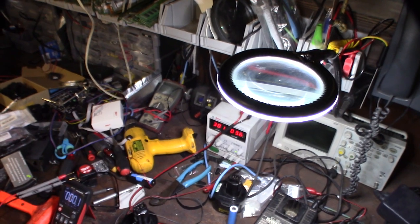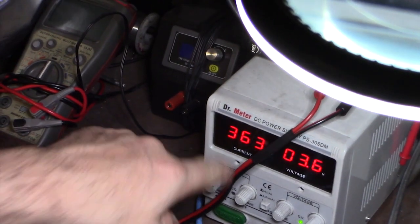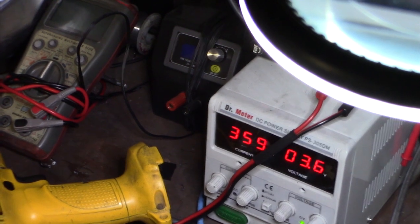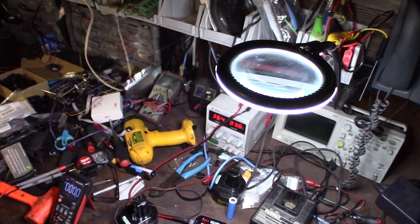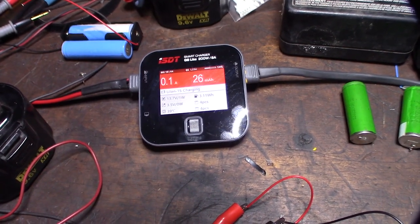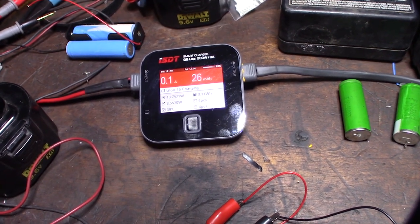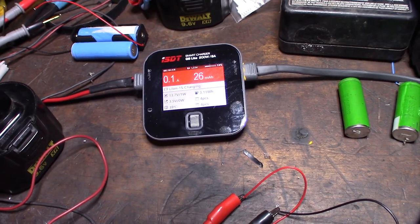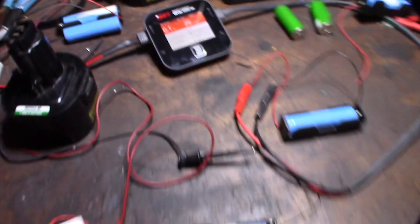You can see it's pulling down current right there. I'm going to charge this up and that's how you do it. I've got a couple of them going now. I'm going to run a couple of charge and discharge cycles on them to see what capacity we can recover.